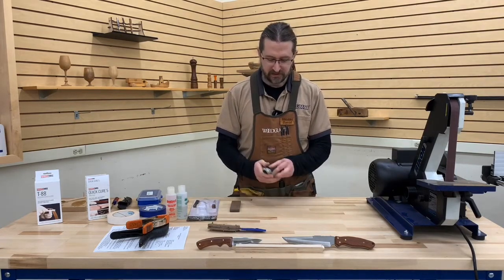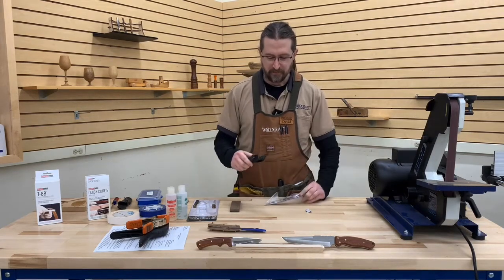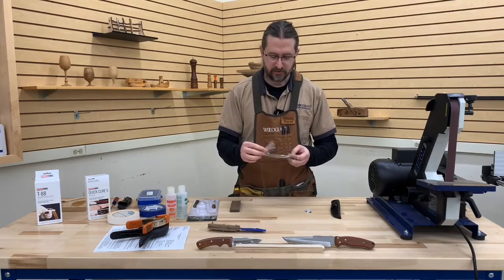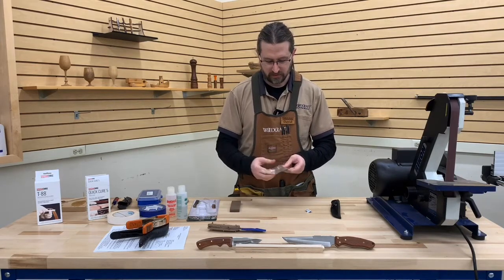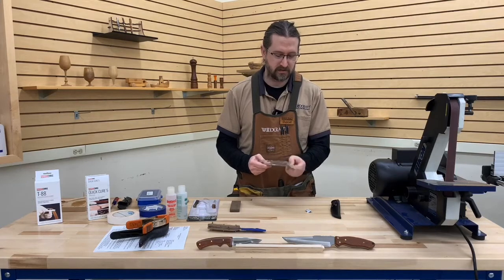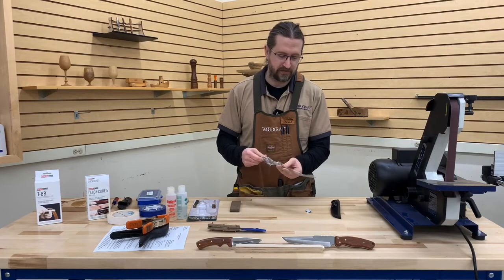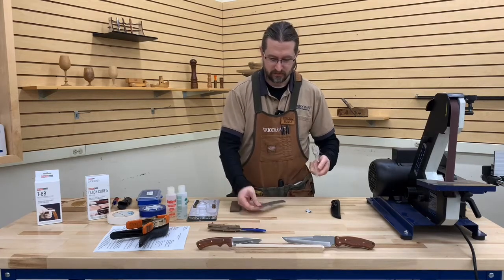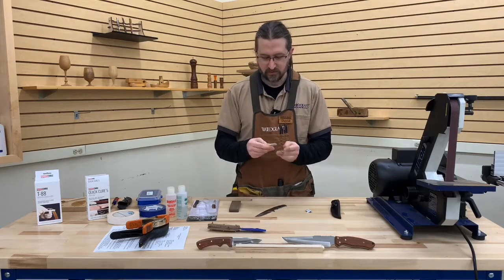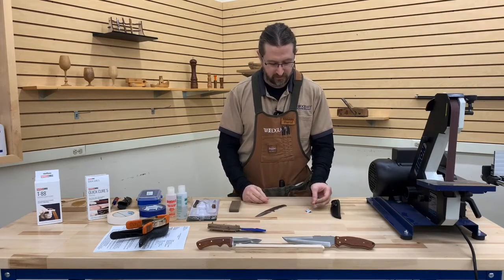It's a really nice kit to work with as a first-time kit because everything is included. It comes with its own sheath. The blade comes pre-sharpened. It comes with straight metal pins as versus the screw-together style rivets that some of the kits come with — a little package of aluminum pins, which are very easy to work with.